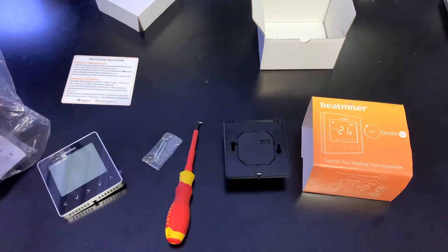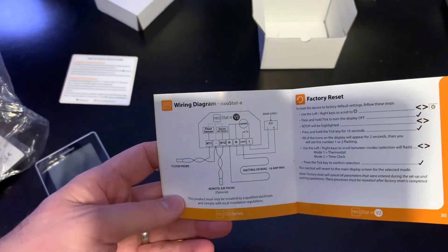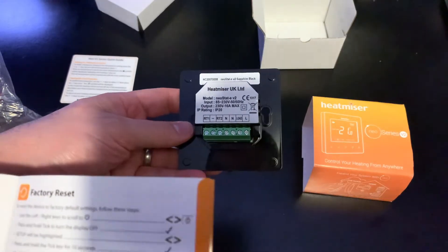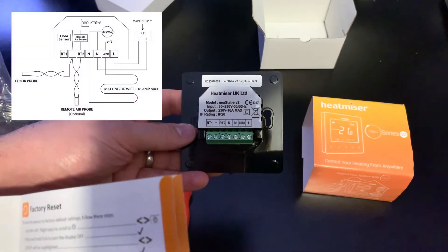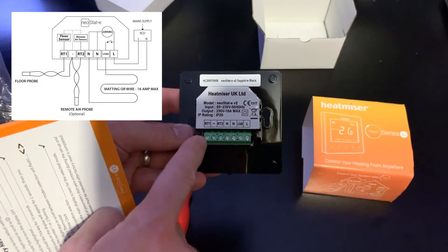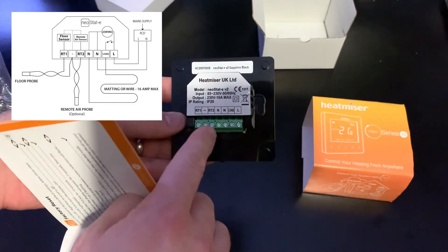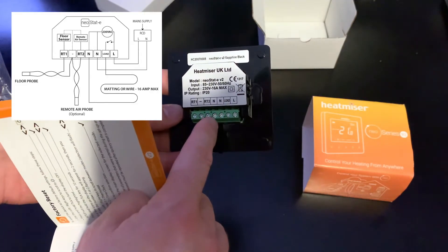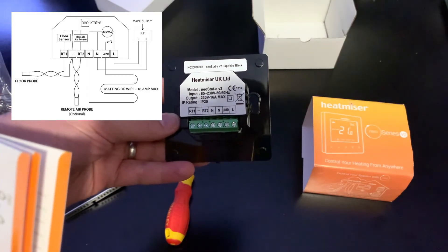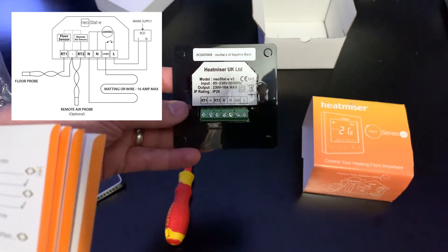Let's have a quick look inside the manual. Here is the wiring diagram. Looking at this, the RT1 and the minus — that is for the underfloor heating heat probe, the thermometer. Then we have the neutral and the load — that's for the actual underfloor heating. And then this live and neutral are from the mains. So it should be pretty easy to install. I'm going to remove the old thermostat off the wall and see how we get on.